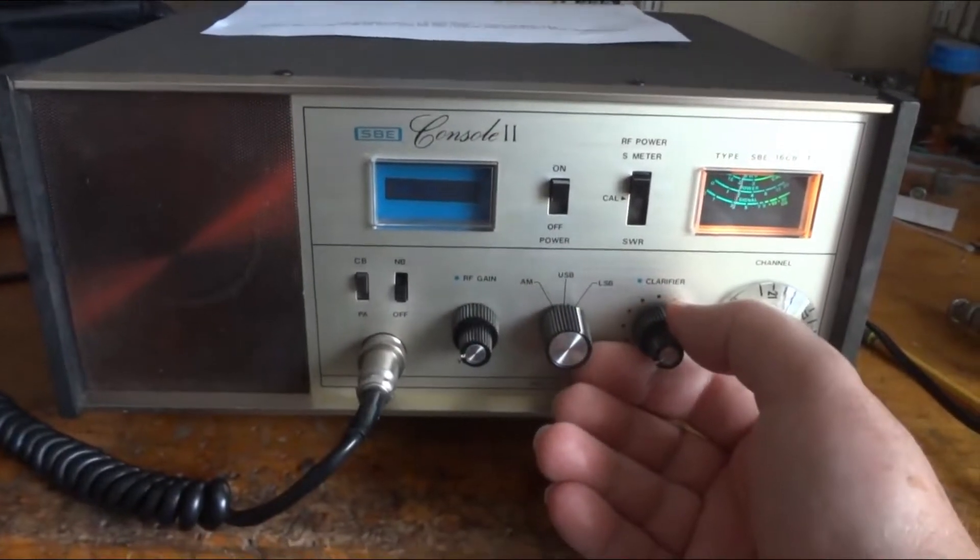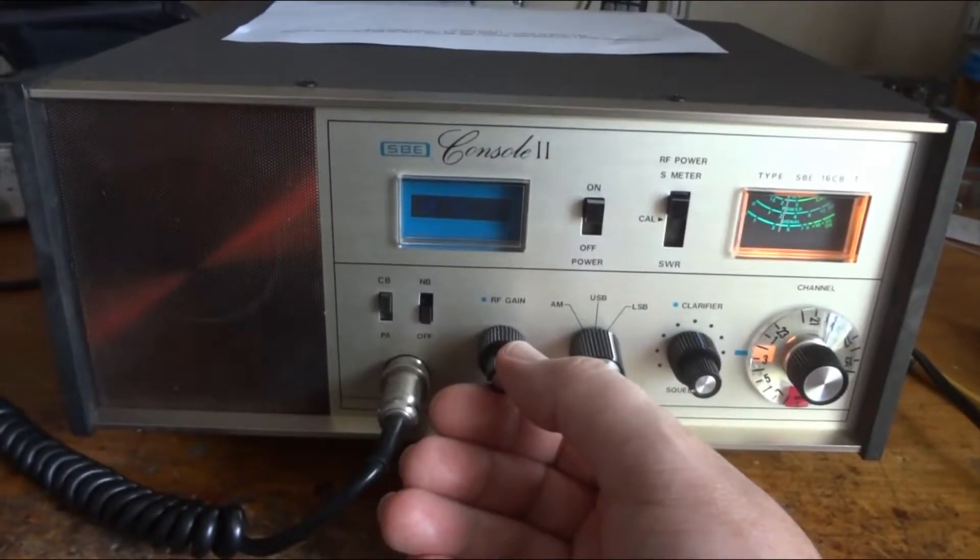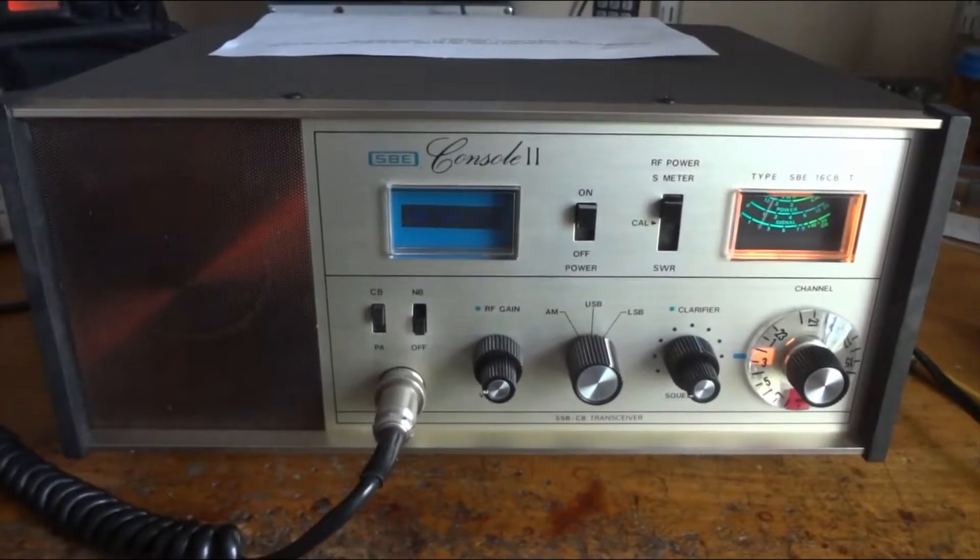We're on the Colossus 10k ground plane, up 65 feet on top of a tower on top of a hill.